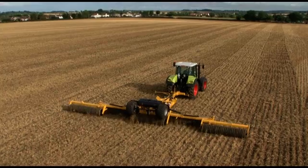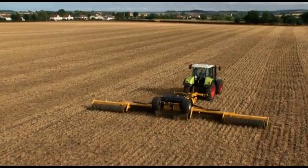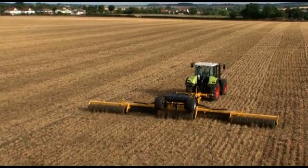They do a wonderful job of levelling off, and once the soil has had a chance to dry, that's the appropriate time to run over it with a roll to get the consolidation and to break down any lumps without squishing them like plasticine.